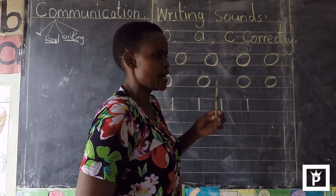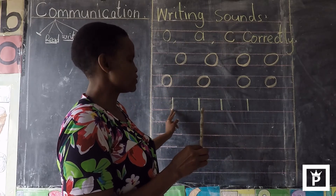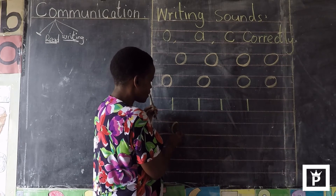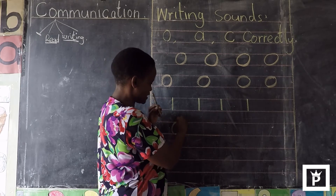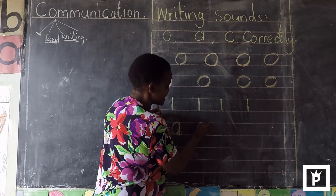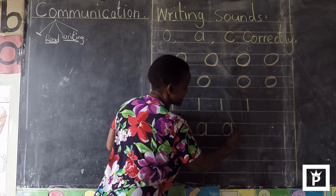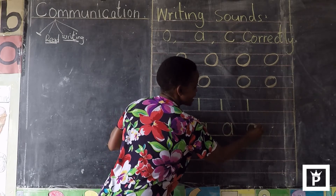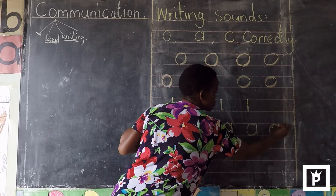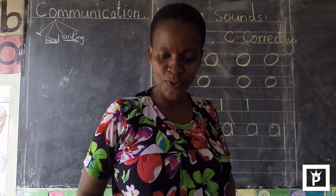Now let us make sound O. Sound O — we are getting it from a small circle, putting together with a short stick. So a small circle together with a short stick from up to down — you get sound O. A small circle in the lines, a stick, a small circle in the lines, a stick, a small circle in the line, a short stick — a short stick is like a short line from up to down. Well done. Thank you, pupils.